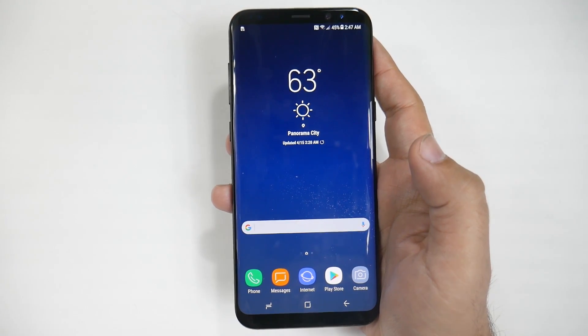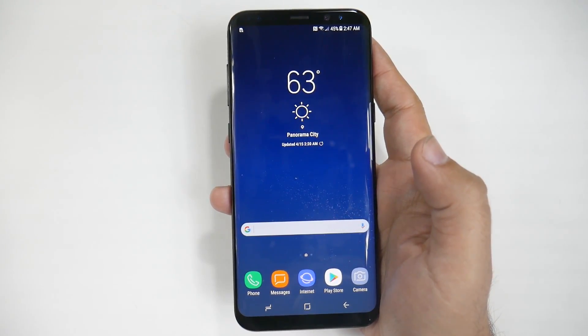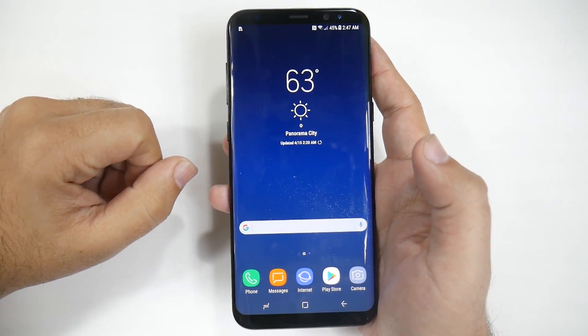Hello, this is Ricky, the YouTube Tech Guy. Today I'm going to be showing you how to make your Galaxy S8 faster and save battery life.